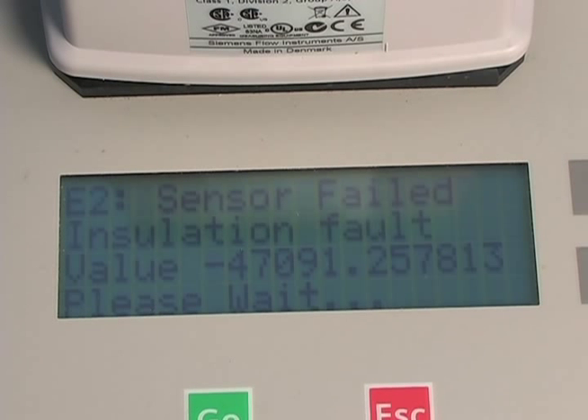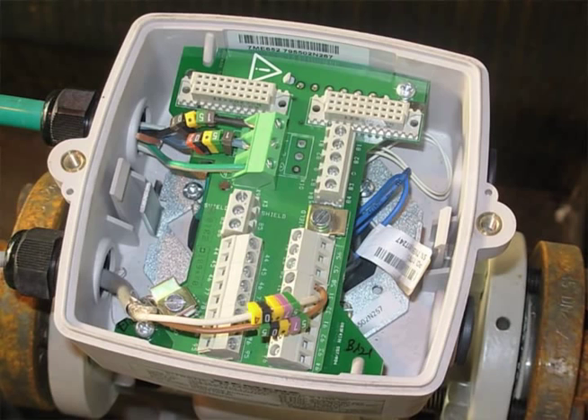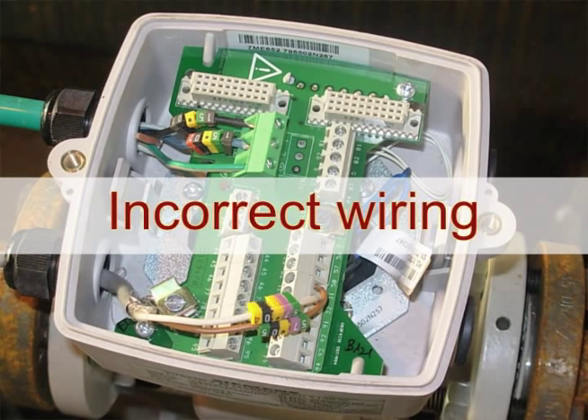In the few cases where the verificator indicates a fault, 90 percent of the time it is due to installation errors such as worn cable or bad wiring, and not the flow meter itself.